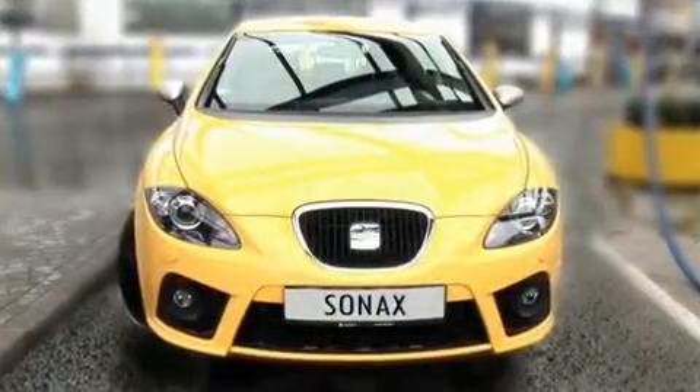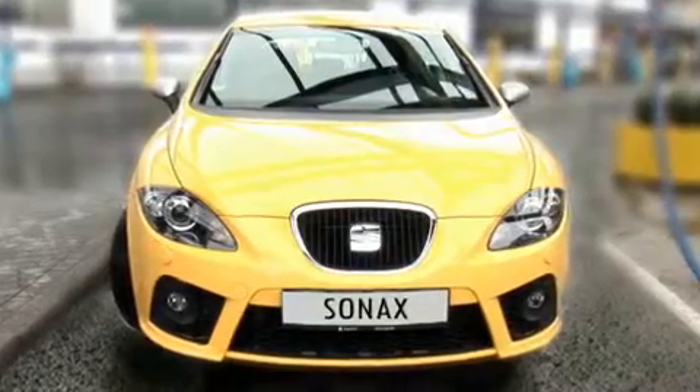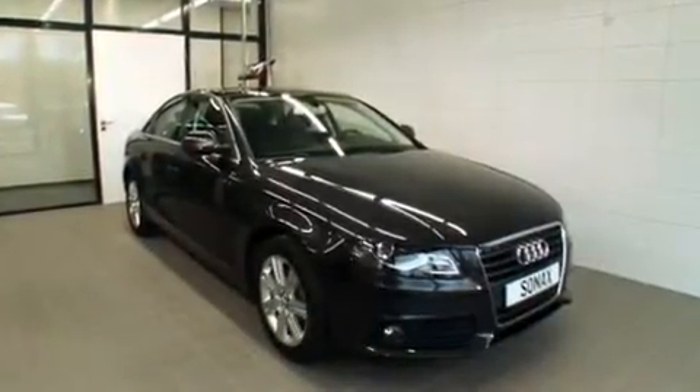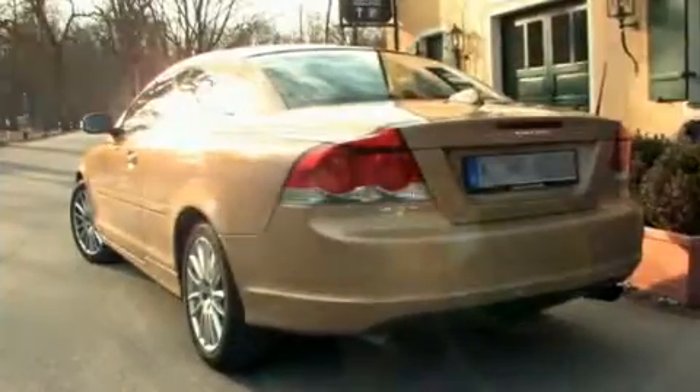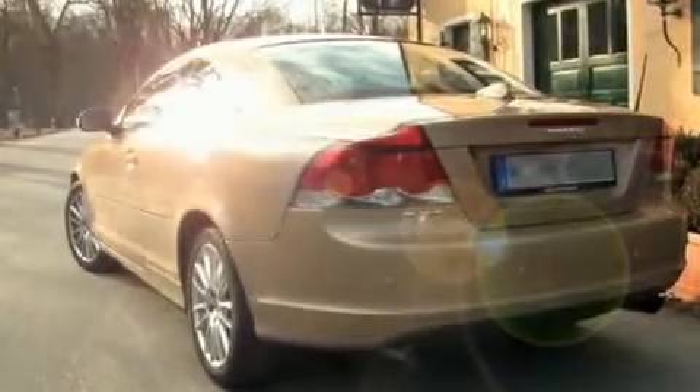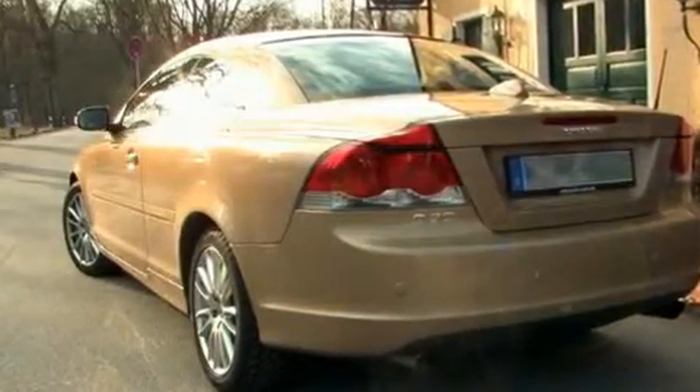When applying the sealant, choose a place with good lighting conditions. This can be outdoors or in a well-lit garage. Be sure to avoid working in direct sunlight — the paintwork must not get hot. For best results, allow the car to cool down before sealing.